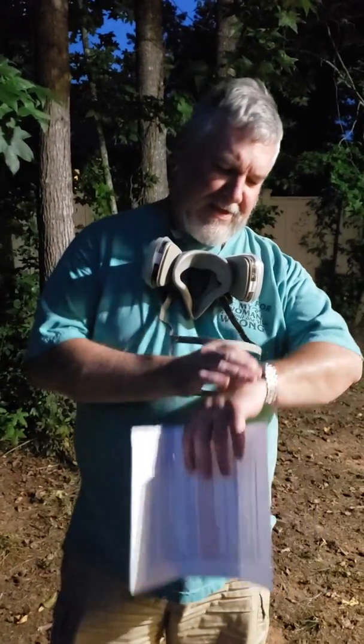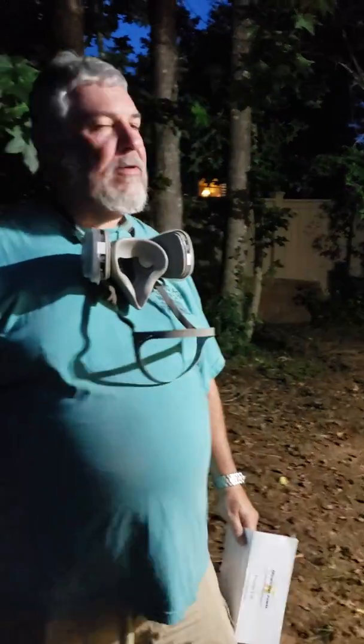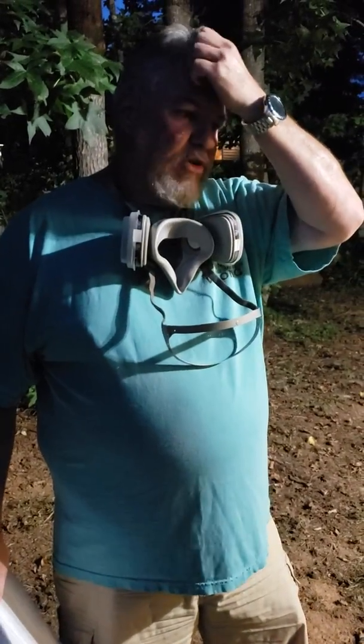Welcome to another episode of DMK Honeycreek Bees. Tonight is August the 4th. As you've probably seen in our previous videos, we lost our hive last year to colony collapse disorder, due probably to our own inexperience and the failure to properly treat our hives for varroa mites.